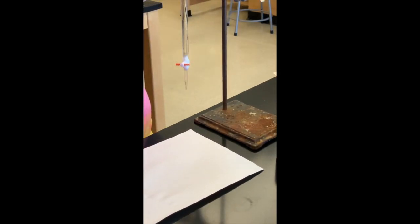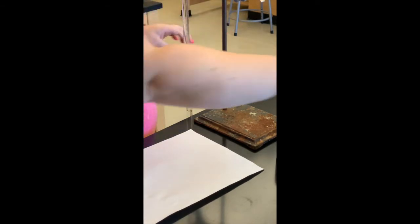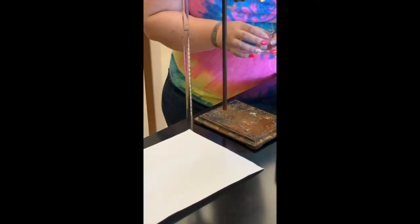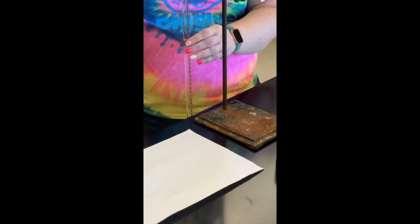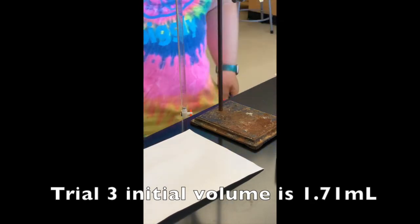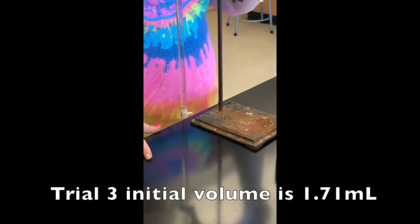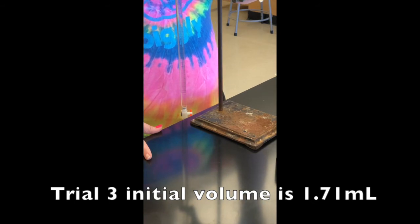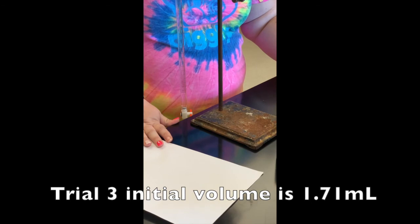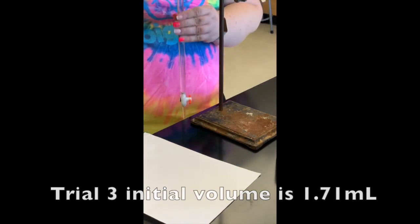I lowered it off the edge of the table so I don't have to do anything above my head. I used a funnel and poured from a small beaker so I could have the most control possible. Now I can take my initial volume for trial three — filled it up pretty close to the zero mark, not quite there. The initial volume for trial three will be 1.71 milliliters.